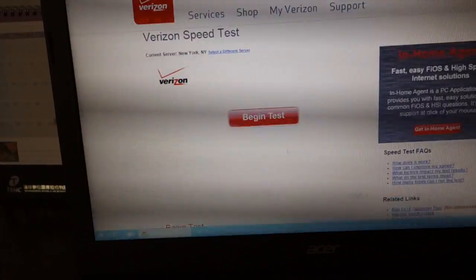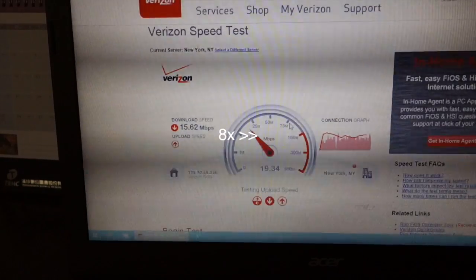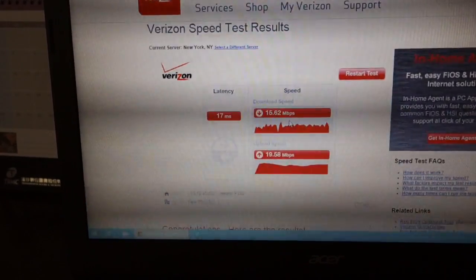I'm going to click on begin test. This is showing that my ping is 70 milliseconds, download 50 megabits, upload 19 megabits.